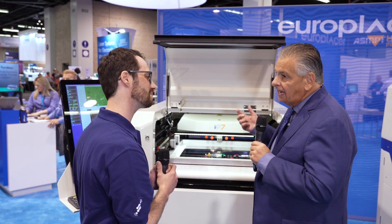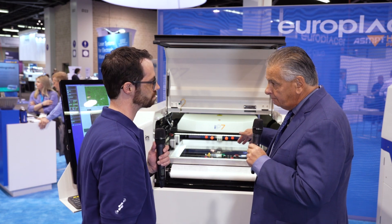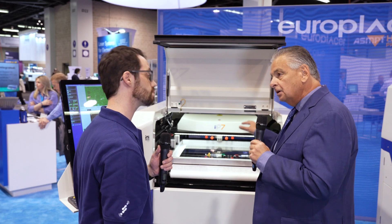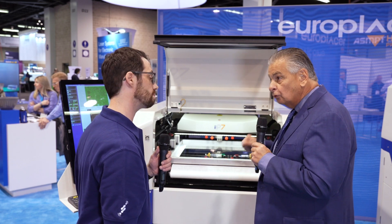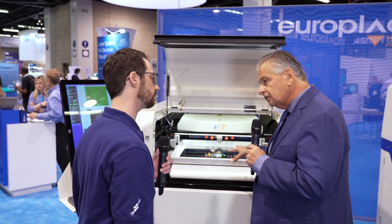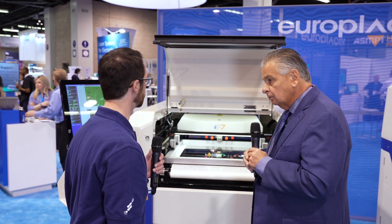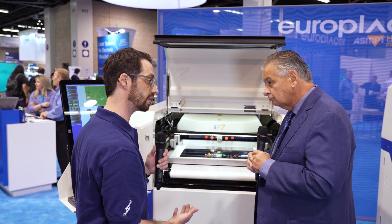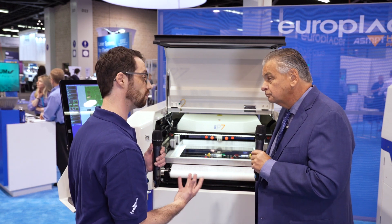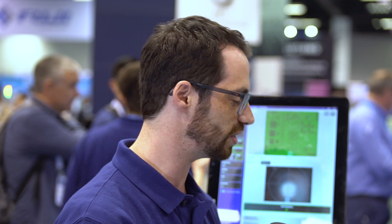One feature Europlacer printers have always had is the ability to dispense paste or glue after the stencil print. It's a very intelligent system — we can put down glue, paste, epoxy, and customers have even used flux. The use cases are very wide, and customers are always coming up with new ones.